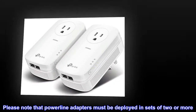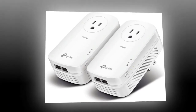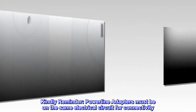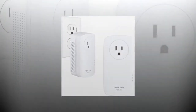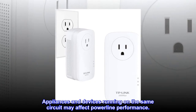Please note that powerline adapters must be deployed in sets of two or more. Powerline adapters must be on the same electrical circuit for connectivity. Requires direct outlet plug-in. Does not work with surge protectors. Appliances and devices running on the same circuit may affect powerline performance.